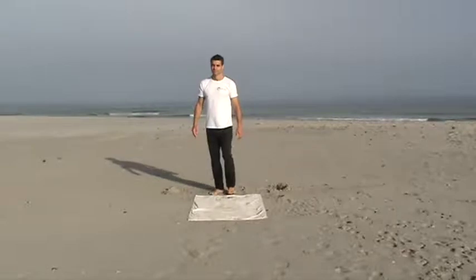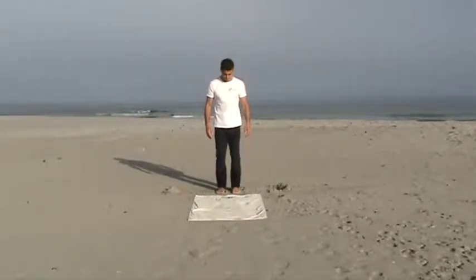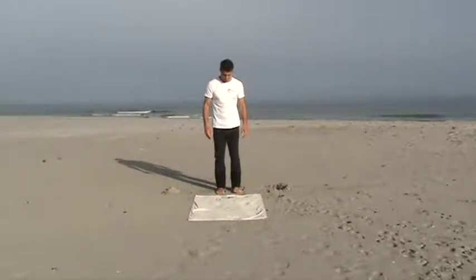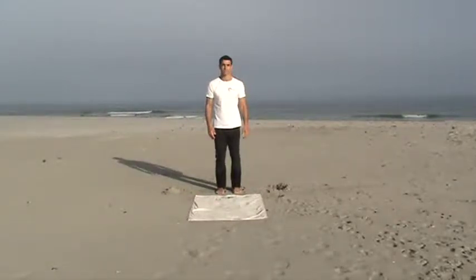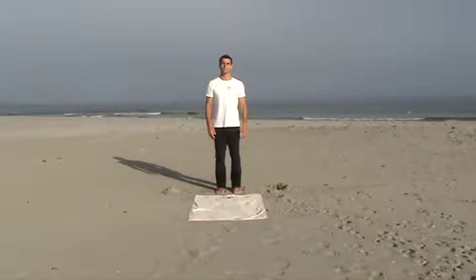Stand with feet facing forward about shoulder width apart, your knees slightly bent and hips nice, soft and relaxed throughout. Find a point directly in front of you or over to the horizon at about eye level.